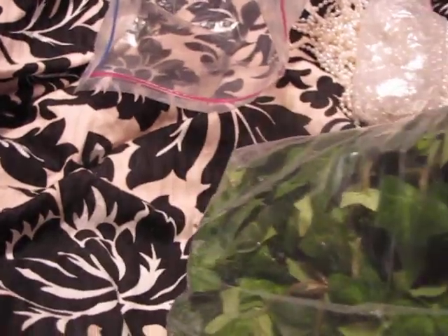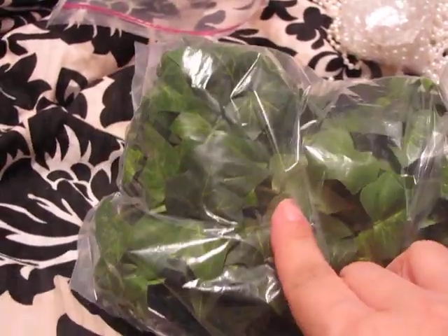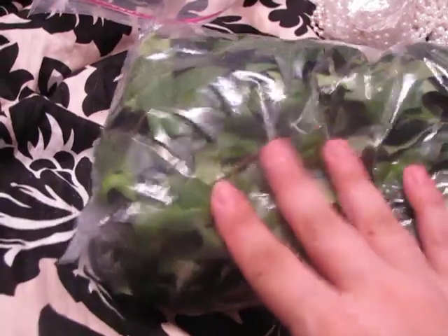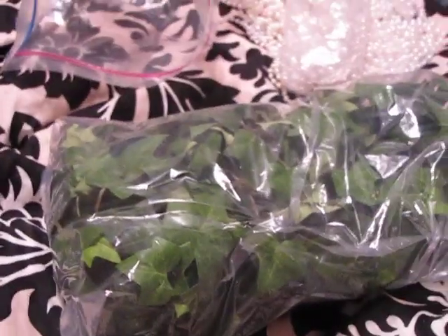And then I got all of this. This is 6 inches for a dollar. But I like the leaves so I can use them with my flowers. So I'm not going to use it as like a garland — I'm just going to cut the leaves. And then I got another one too, I think it's the same. Yeah, this is 6 inches with the green.